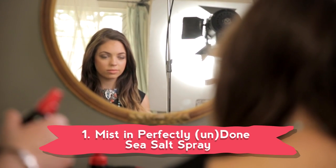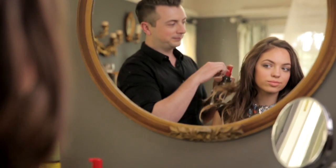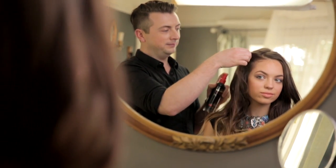Step one: we mist in Tress May sea salt spray. You really mist in a liberal amount — you want to make sure you get it all the way from your roots, your mid shafts to your ends, and you want to work it in with your hands.